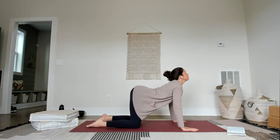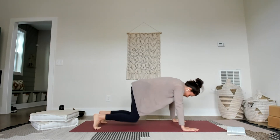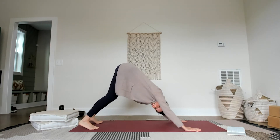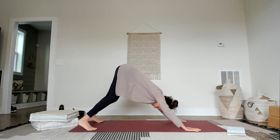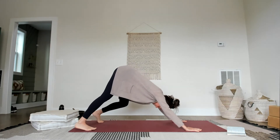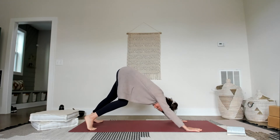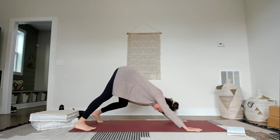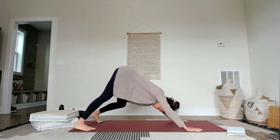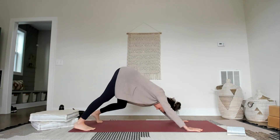Next breath in, lift up, curl the toes, press back — down dog. If it's the first down dog of your day, maybe you want to widen the stance and paddle it out, bicycle the legs. Right knee bends, left heel presses down. Left knee bends, right heel presses down. If you're relatively loose in the hamstrings, you can keep the legs together — hip distance or toes touching, whatever feels good. If it's morning time, I tend to start a little wider just to awaken into different sensations. If you always do what you've always done, you'll always get what you've always gotten.